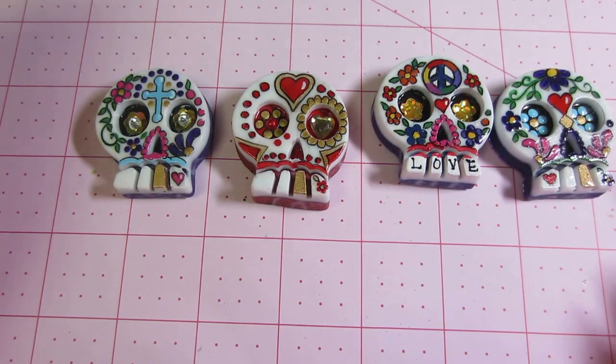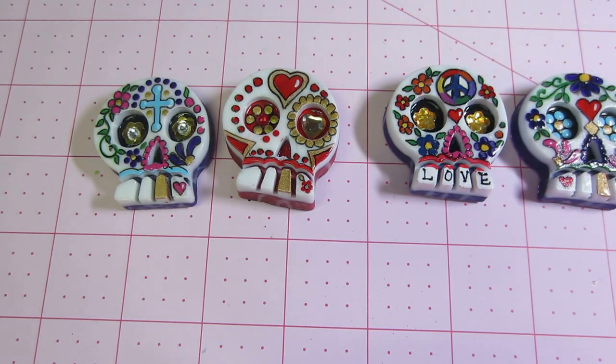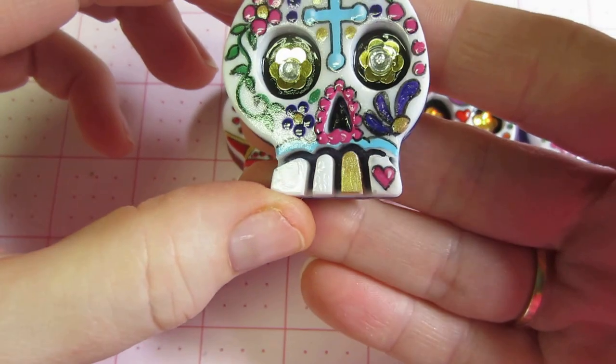Hello, it's Sarah and I'm back with more sugar skulls. I poured another batch and I painted them up, and I also wanted to show you what I'm doing with them ultimately. I'll just go through these real quick. I also tried a couple of new things — I put sequins in the eyes.